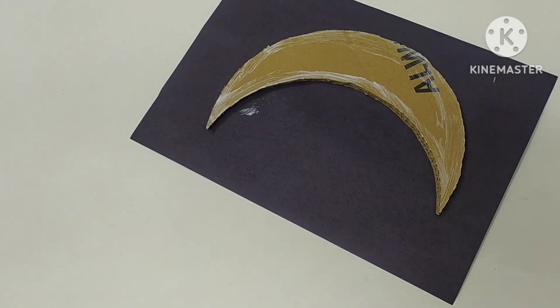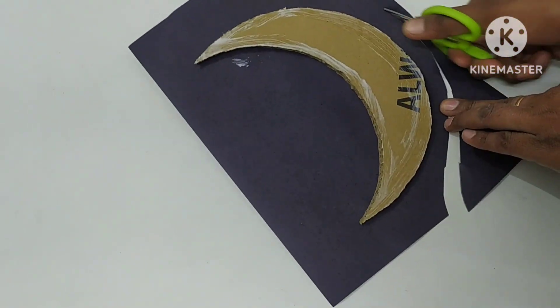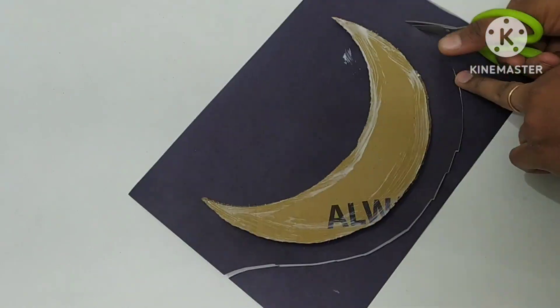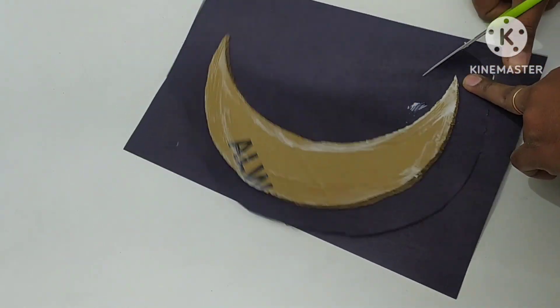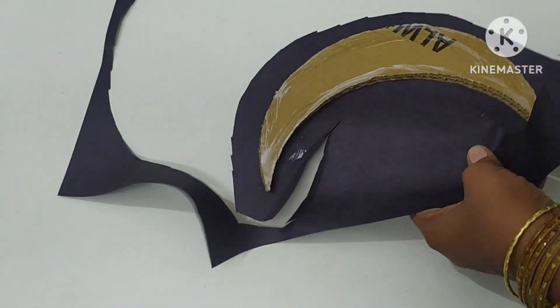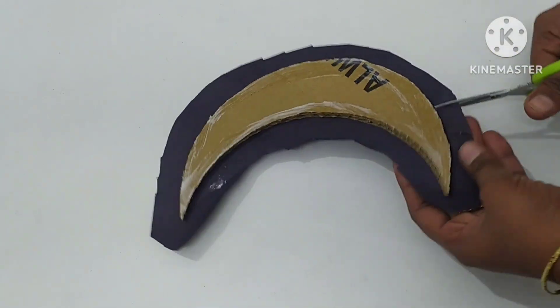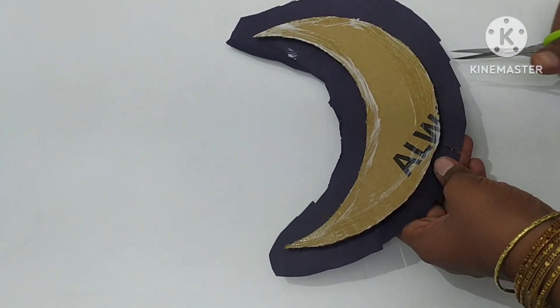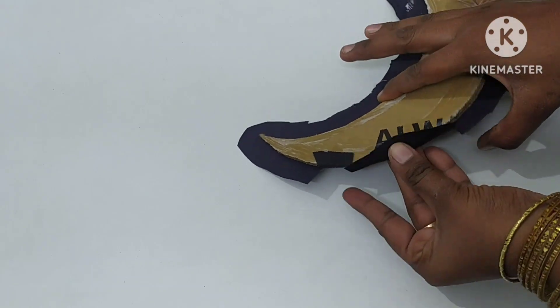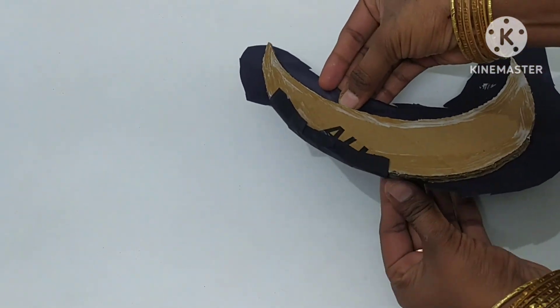Let's cut the white color. That's how we made the bottom side. Let's cut the white color and cut out the excess. I will cut around so I can cut through a small piece of paper.